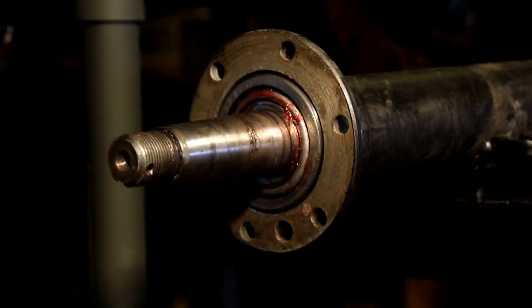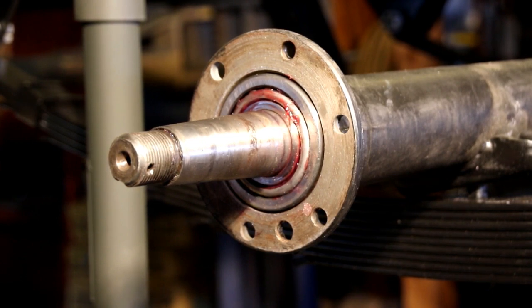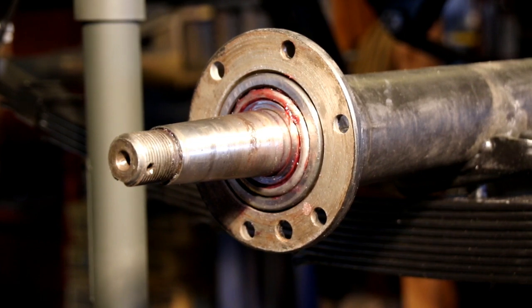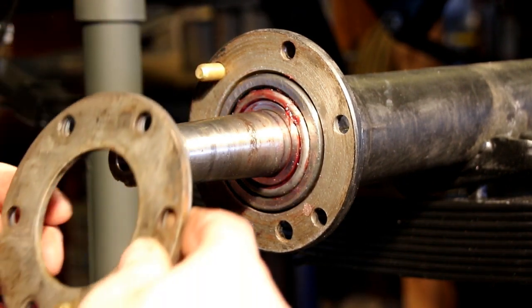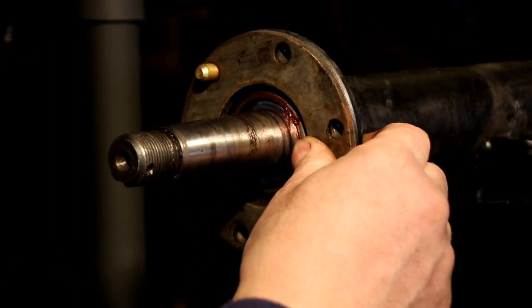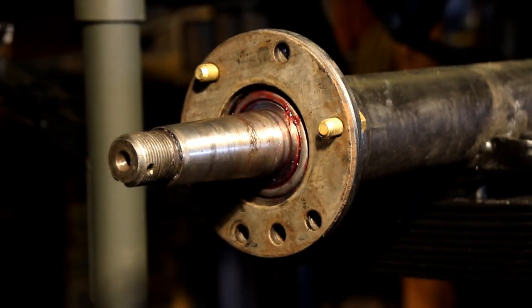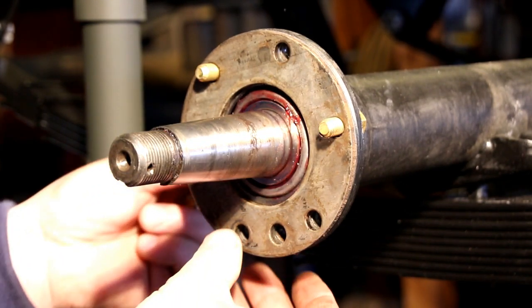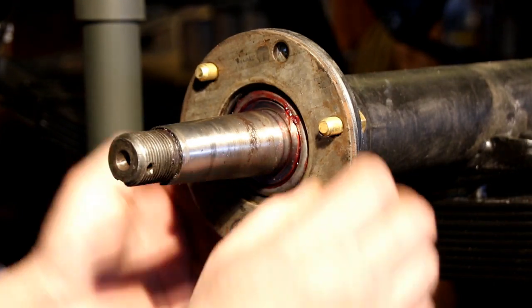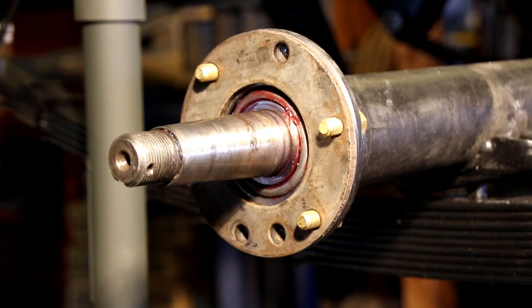I don't like to put the brake backing plate on yet until we get close — it's just a lot to deal with. So what we're gonna do is bolt it up with some 3/8 bolts, then check the end play, and once we get it kind of close then we'll go ahead and put the backing plates on. I'm just gonna take four bolts and stick them through here and torque them down. Once we get both sides done we can check the end play.